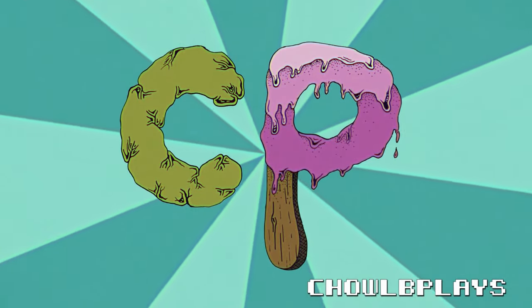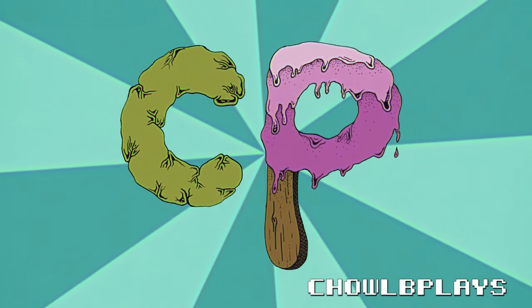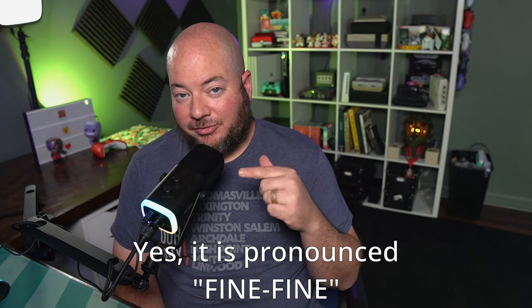Welcome back to Chole Plays. This little guy right here is the Fine Fine AM8 streaming and recording microphone. Before we get into it, in all transparency, Ted from Fine Fine actually reached out to me and asked if I wanted to review this microphone. So they sent me this microphone for free — not getting paid for any of this. This is an honest review. They just provided the microphone to get their name out there.